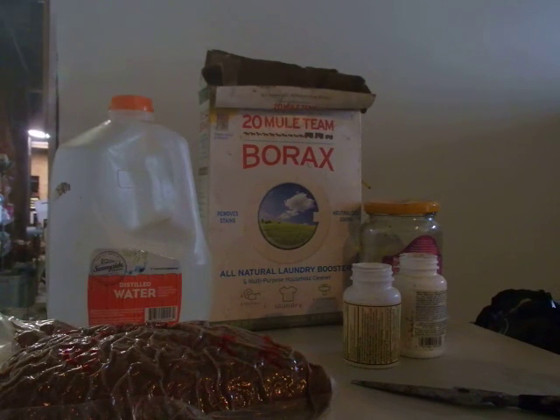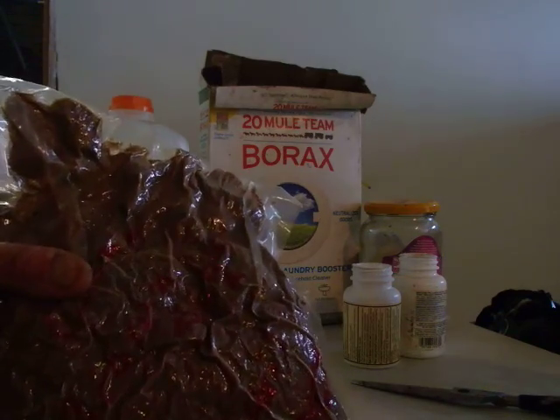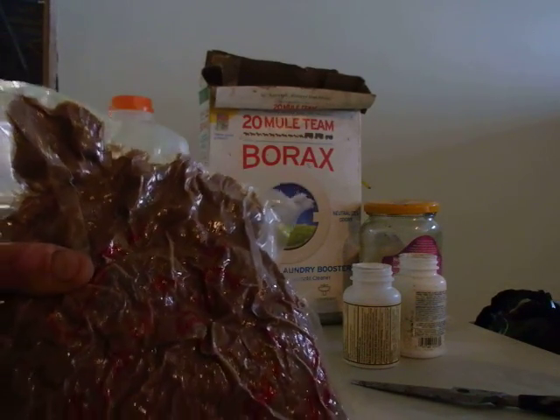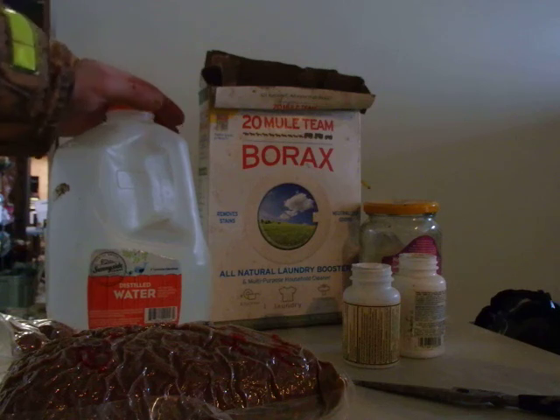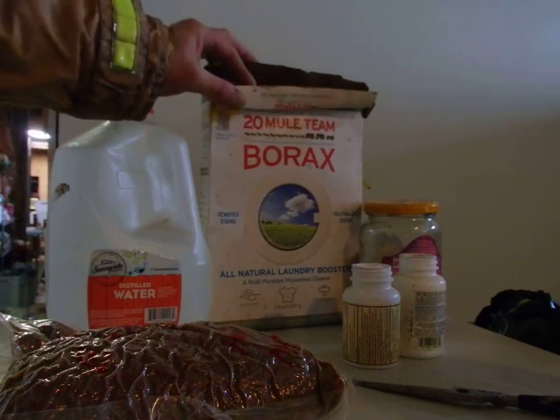I'm just going to show you guys real quick how to make homemade ant traps. First off, you're going to need some sugar. I just happen to have brown sugar, but you can use any type of real sugar. Water — you don't necessarily need distilled water, I just happen to have distilled water. And borax.